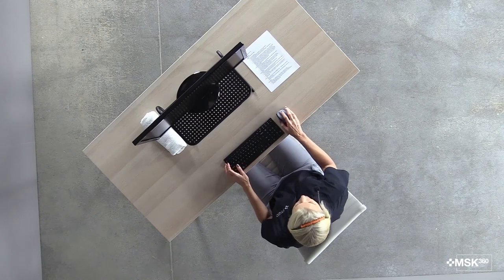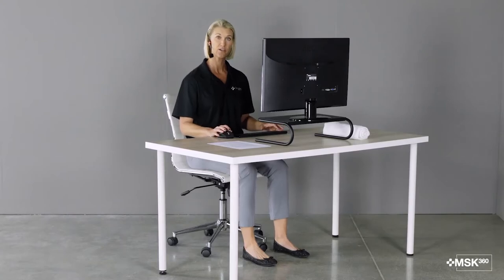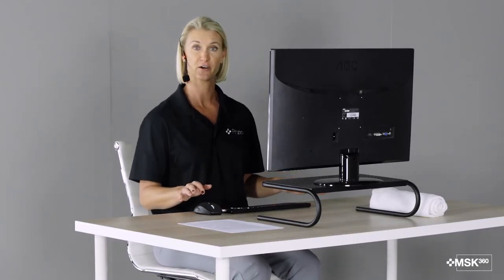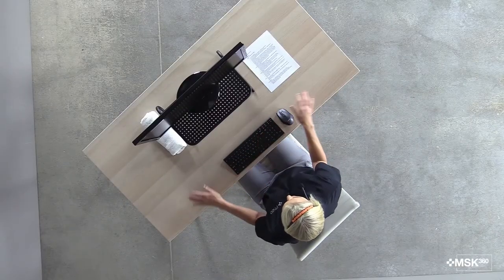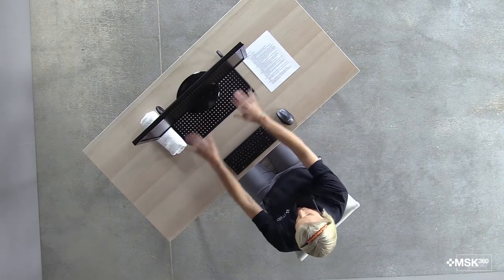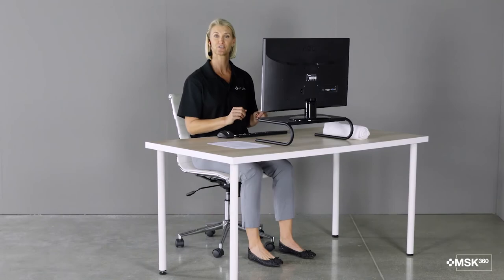You also want your mouse fairly close to your keyboard and at the same level as your keyboard. If your mouse allows, you can switch to your non-dominant hand throughout the day, so you're using your mouse with both hands and that helps to disperse the stress between the two hands. As far as items on your desk go, you want your frequently used items right around here. As I fan my arms with my elbows next to my body, this is where I want my frequently used items — so I would set my water bottle here and have my documents close by. If I were to stretch my arms out straight and wave my arms around my desk, this is where my less frequently used items are, maybe my box of Kleenex or something like that.